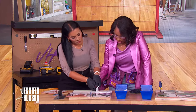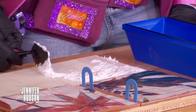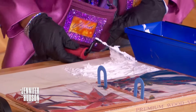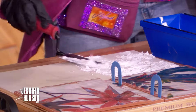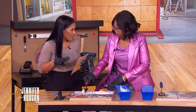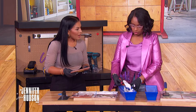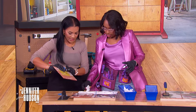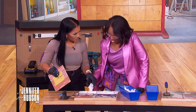Use the comb side of the trowel to create uniform grooves across the adhesive. Spacers are small plastic pieces placed between tiles to leave about an eighth of an inch gap for the grout. They come in different sizes so you can choose larger or smaller grout lines.